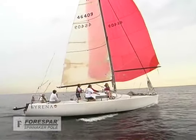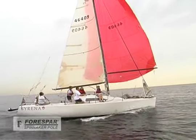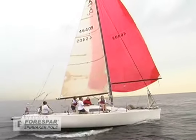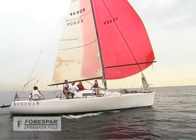Today we're going to be setting and jibing a racing spinnaker on Lake Michigan aboard Serena, a B32 that races out of South Shore Yacht Club in Milwaukee, Wisconsin.